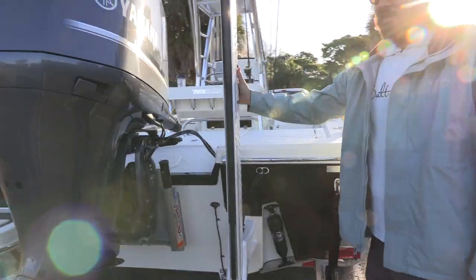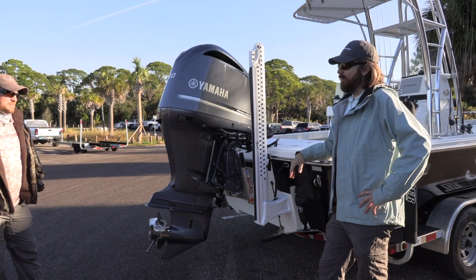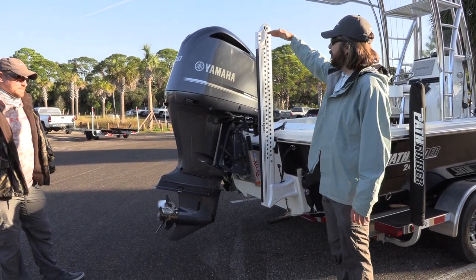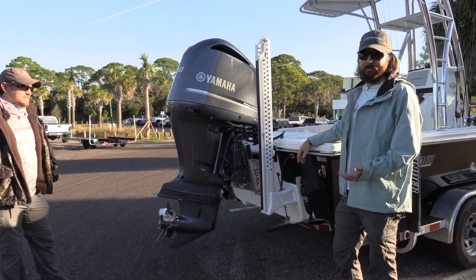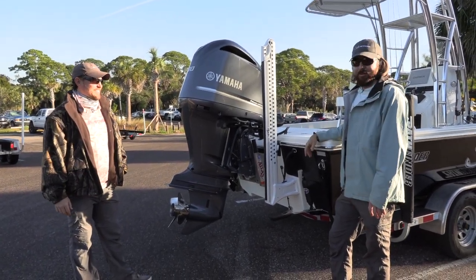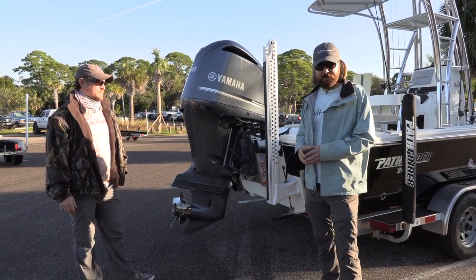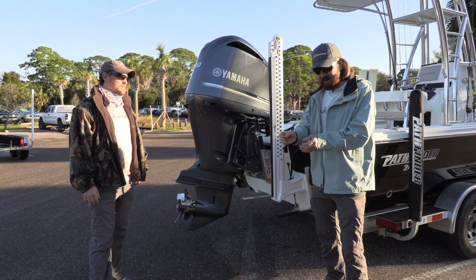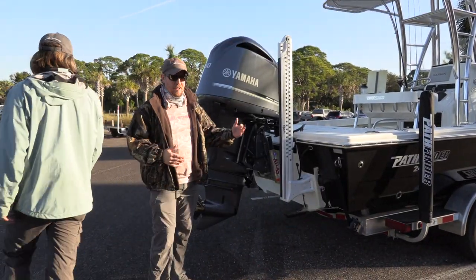Another really cool feature is the Power-Pole. We have a Power-Pole on here — this is an eight-footer. The options were six, eight, and ten. We went with the eight, which is going to be about flush with the engine. We chose one versus two mainly for financial reasons. I do more power fishing where I'm using the trolling motor aggressively and moving around a lot, versus two poles which is more for fishing guides who are live bait fishing and want to pin the boat where it won't swing with the wind and current.